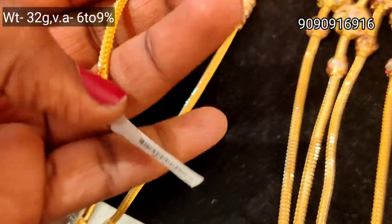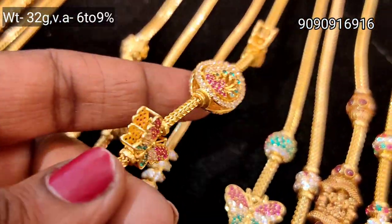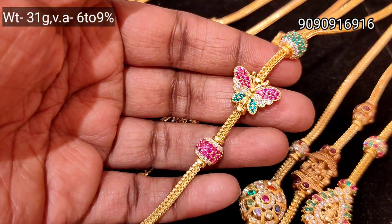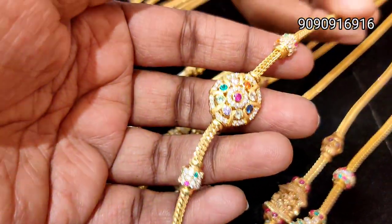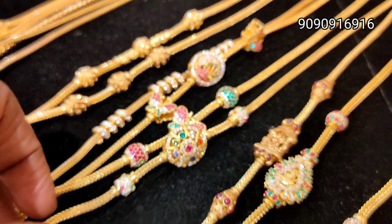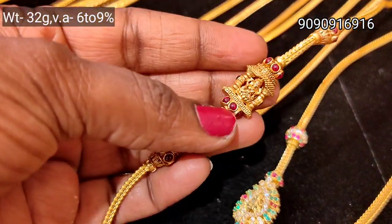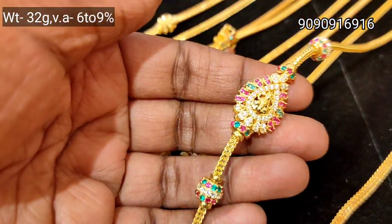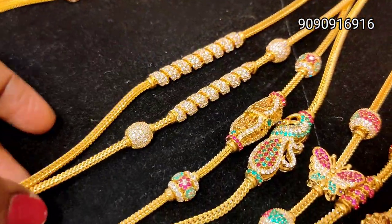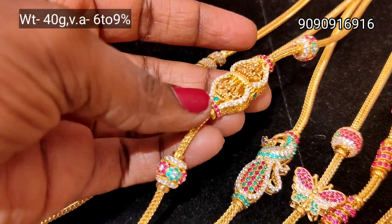This is a butterfly design. You can charge the stone — this is a gold road. This is a butterfly. This is a ball. This is a fancy look, heavy weight. This is a small weight, spiral, 5 square weight. Double Lakshmi, 40 grams weight.